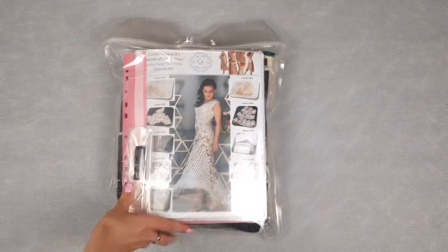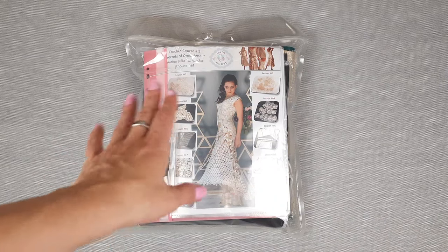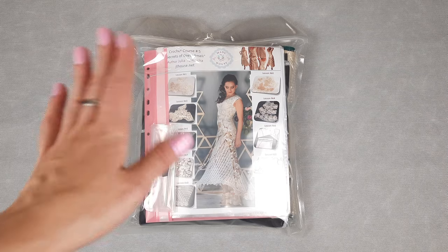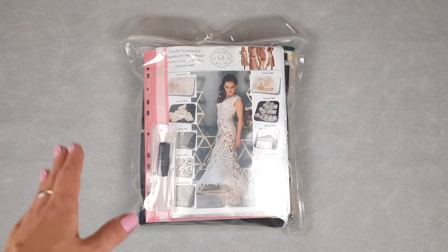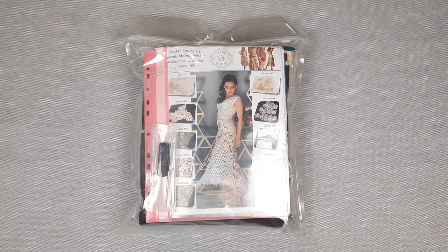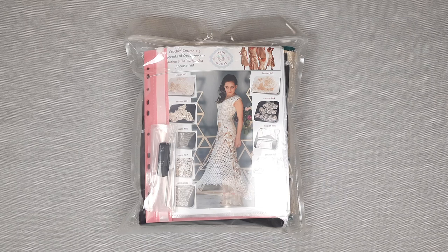Our DIY crochet yarn kit is now ready to send — everything in one package: journal with schemes, fabric pattern, USB flash drive, crochet hook, threads, and samples of elements. Use the links in the description of this video to visit our Jetty House crochet Etsy shop or Jetty House store, where you will find the DIY crochet yarn kit for Dress Amelie.